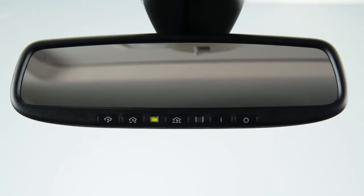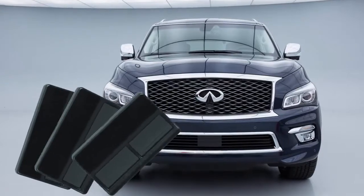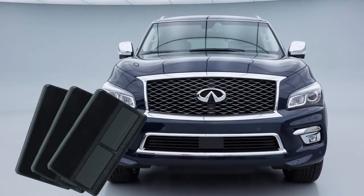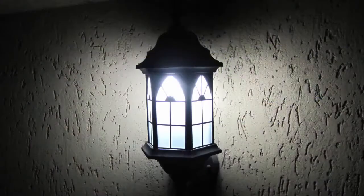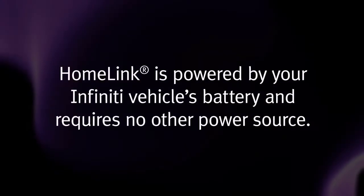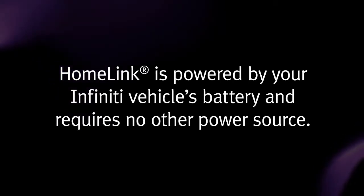Your HomeLink universal transceiver's control buttons are located along the bottom of your rearview mirror. The system can consolidate the functions of various individual handheld transmitters to replace devices that operate garage doors, gates, lights, or security alarms. HomeLink is powered by your Infinity vehicle's battery and requires no other power source.